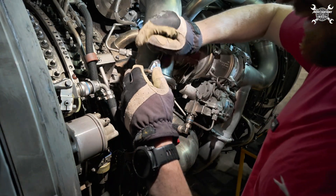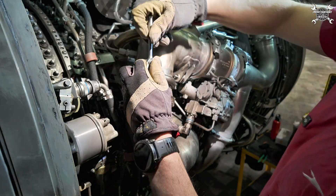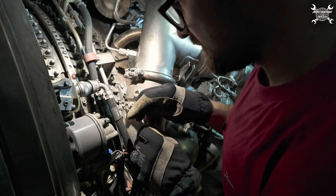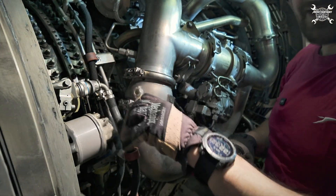Now we're going to remove the clamps from the check valve. Inside we can find an E-seal, which I'll show you once we get it out.